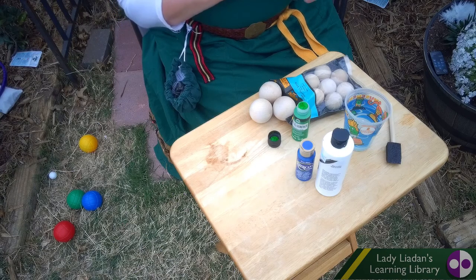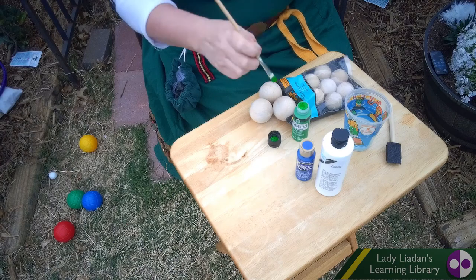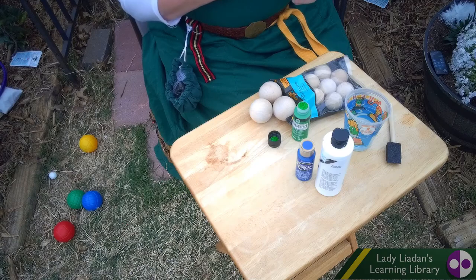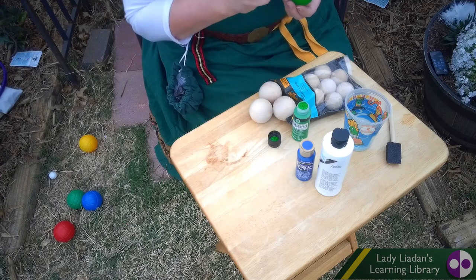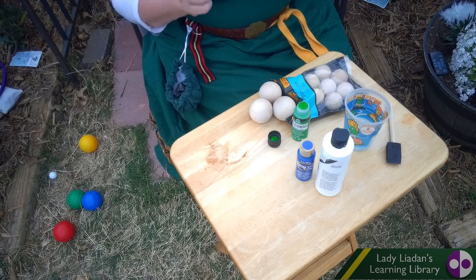Bocce actually comes to us from Italy. It's kind of like — have you ever gone bowling? It's a little like bowling, but on the lawn. But there is another game called Skittles that's very similar — it's also like bowling. But this, I want to say it's a cross between bowling and horseshoes, because you're not trying to knock pins down. You're trying to get as close as you can to the little white ball.